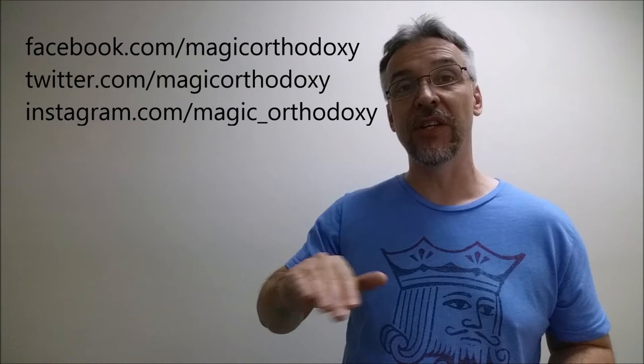The two extra cards are a Deck Starter ad card and an Art of Play ad card. That is it for this deck review of Revelation. As always, we ask that you like this video so other people can find it faster. You can also subscribe to this channel to stay up to date on the latest in cards and card magic. You can follow me on social media at facebook.com/magicorthodoxy, twitter.com/magicorthodoxy, and instagram.com/magic_orthodoxy. The shirt today I'm wearing is from Jaxx and Jokers — head to their website to browse their great custom apparel for anyone that appreciates the artistry in cards.